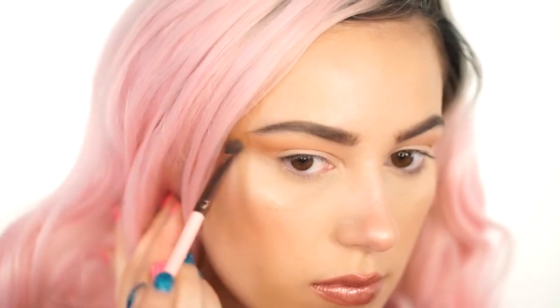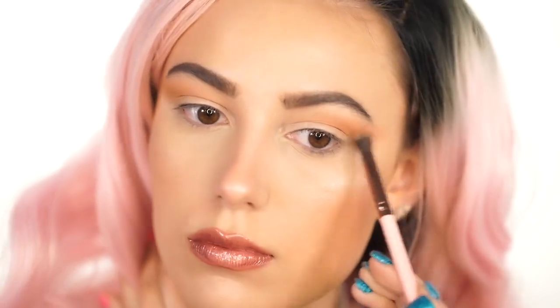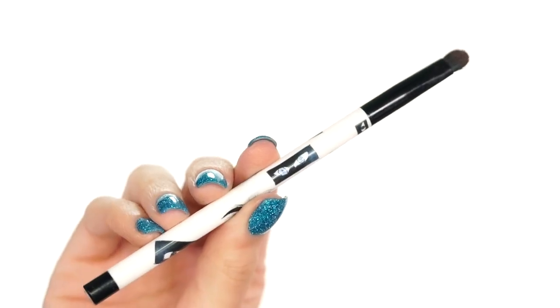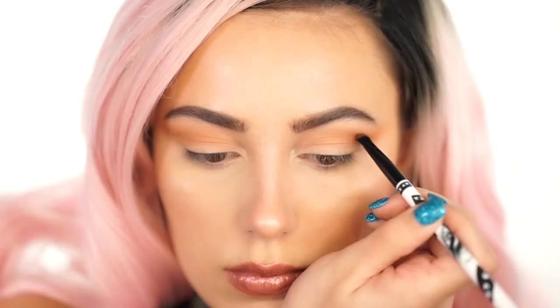I really want to make this dramatic, so I'm winging it out pretty far so that when we cut it later it looks very, very dramatic. Next, I'm going to pick up Cabin Fever by Makeup Geek, using this on a Sonia Kashuk brush, and we're going to start creating this crease.